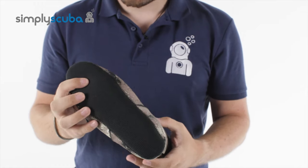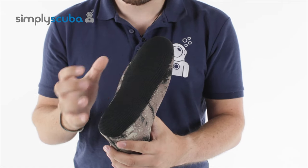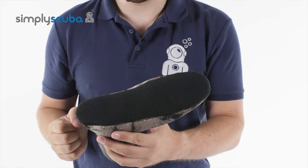On the underside as well, you have a nice strong material and this is abrasion resistant, so when you're walking into the dive site over rough terrain, this is going to give you much more abrasion resistance.